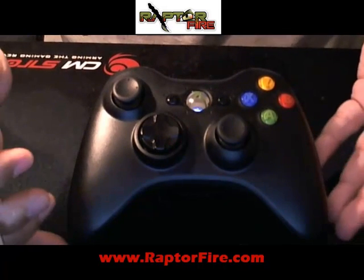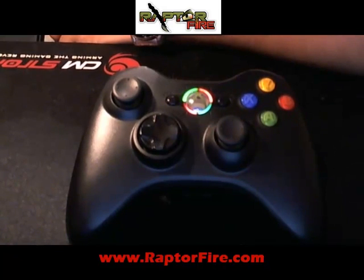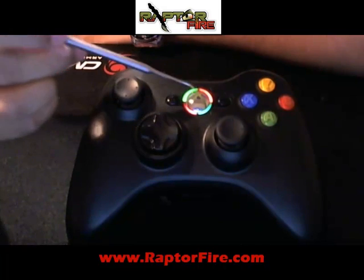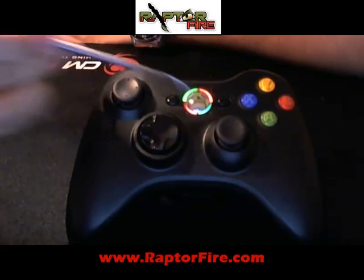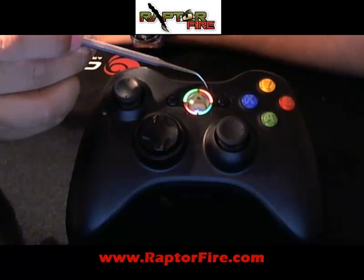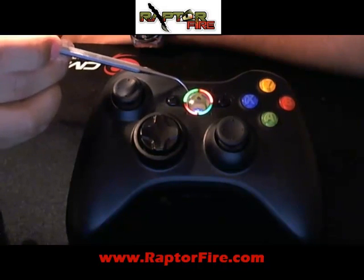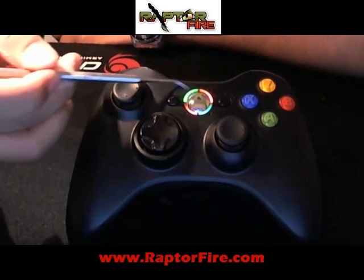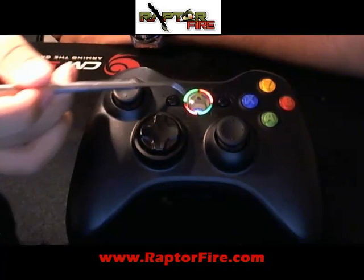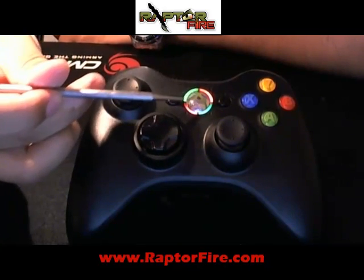If you install everything correctly, you should be looking at all four lights. I'm going to turn it on. Once the controller gets synced with the Xbox, you will have a green light on LED 4, a red light on LED 3, a red light on LED 2, and your green light on LED 1, which is the sync and does not apply. The green on the RaptorFire is actually a dark green — this one is more like a light green, almost like a yellow. But it will be a dark green on the bottom.